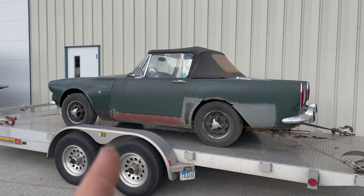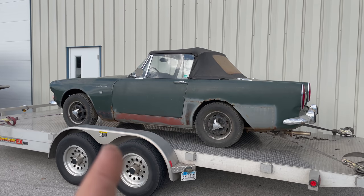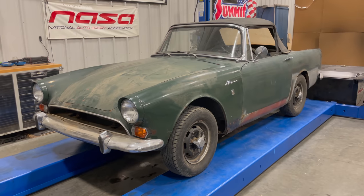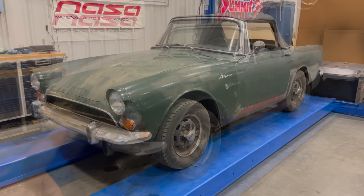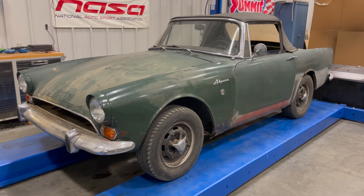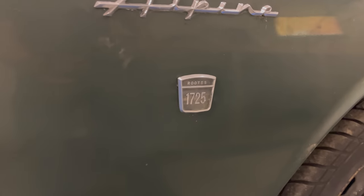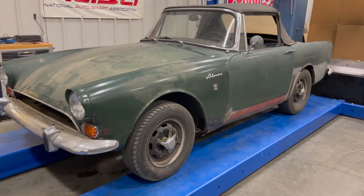I've got the car unloaded. We'll see if we can get this to run. Why don't you let me know what you think I should do with this car in the comments below. First off we can see it's missing the emblem and the bar and the grill. This is what's called a Series 5 Alpine built in late 1966. This car has the later 1725cc engine which was only available in the Series 5.